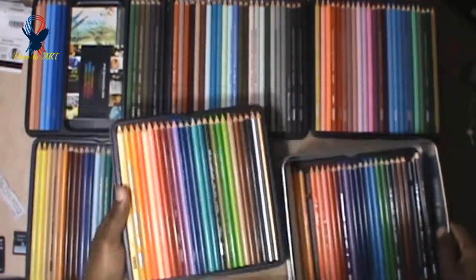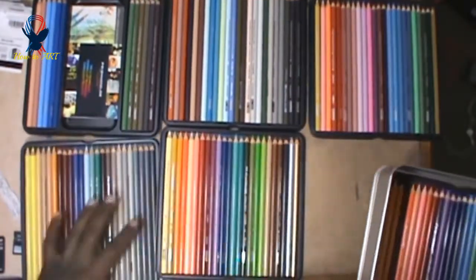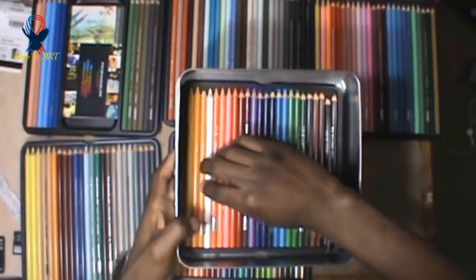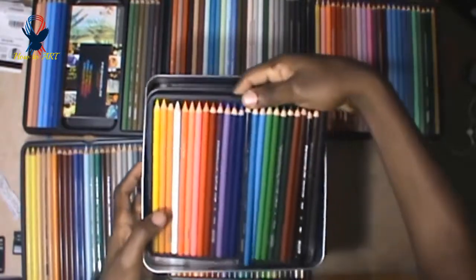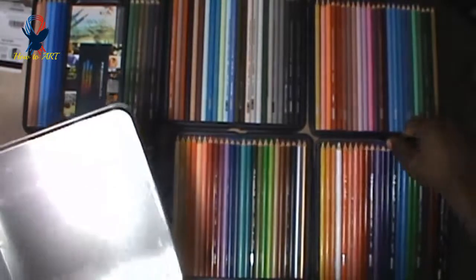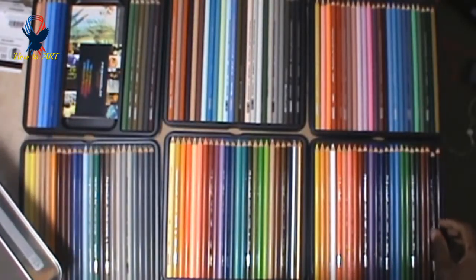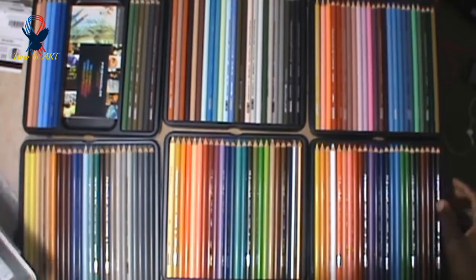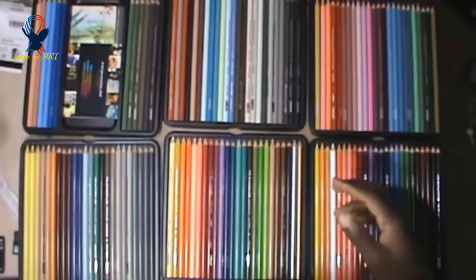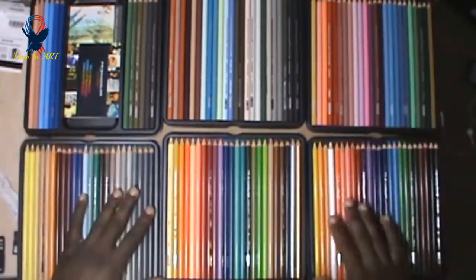It's a lot of pencils — I don't know if I'm going to be using all of them. Alright, that's it. This is all the colors inside the 132 set. All of these are the pencils, guys — Prismacolor Pencils.